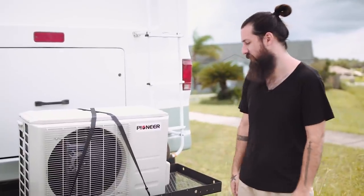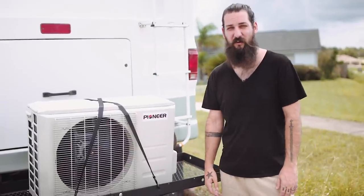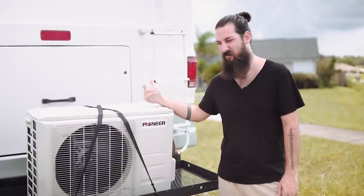Basically, it's just a household unit. It's what they put on tiny houses nowadays. It's what the whole world uses besides America, really. And it's just an outdoor unit and an indoor unit, just like your house, just smaller.